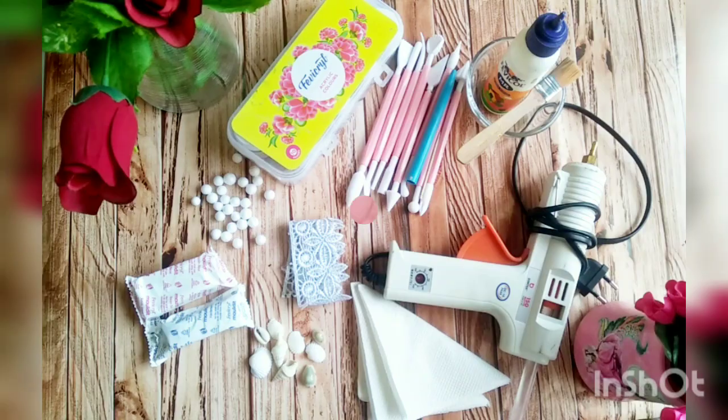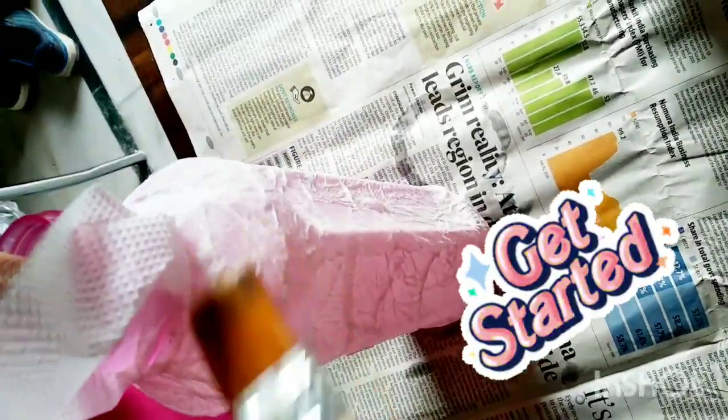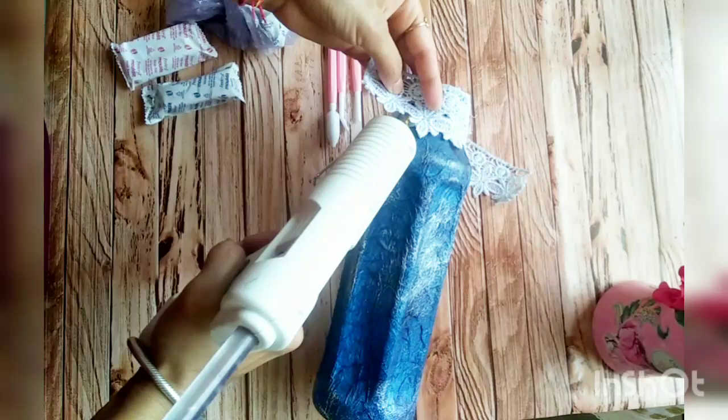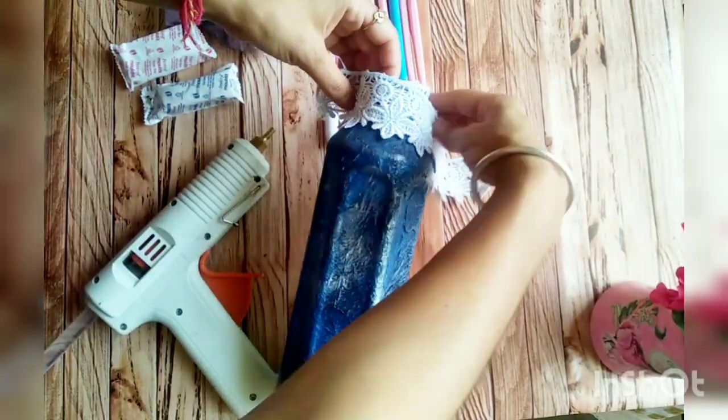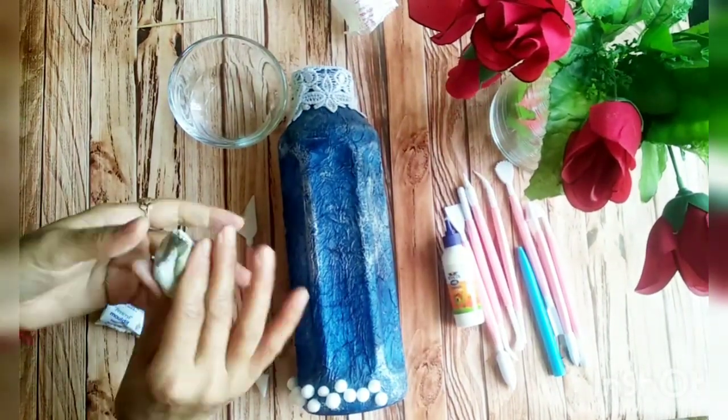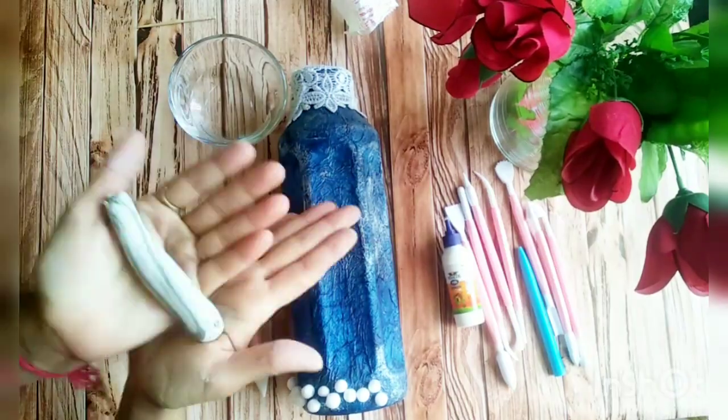First I am covering this bottle with tissue paper and favicol, and on the top I have pasted lace for giving finishing to its mouth. Now I am pasting a few thermocol balls for showing stones at the bottom.